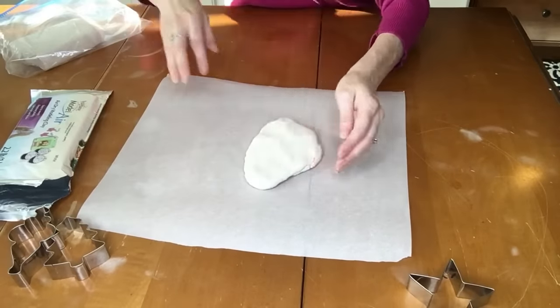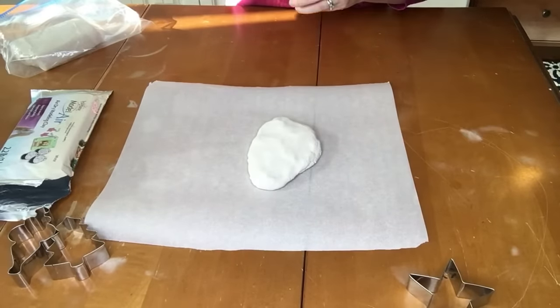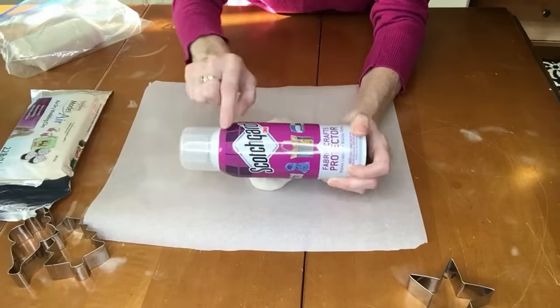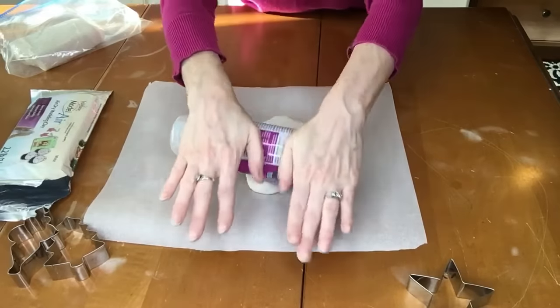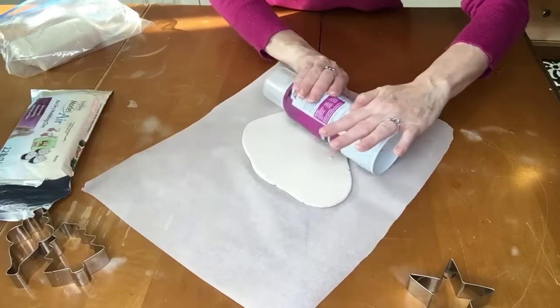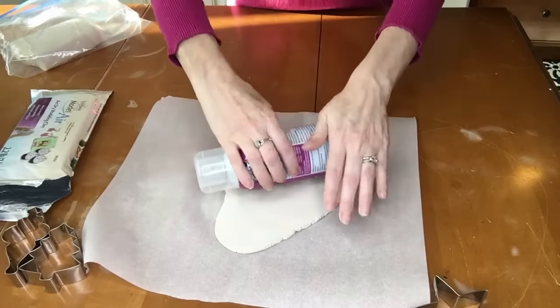You do have to kind of work it in your hands a little bit just to warm it up and soften it. Just like that. And then I'm going to roll it out. I don't want to use my rolling pin for this because I use that for food, so I grabbed this Scotchgard bottle because it's nice and flat and round. Rolling it out to about a quarter of an inch and I think I've got it pretty even.